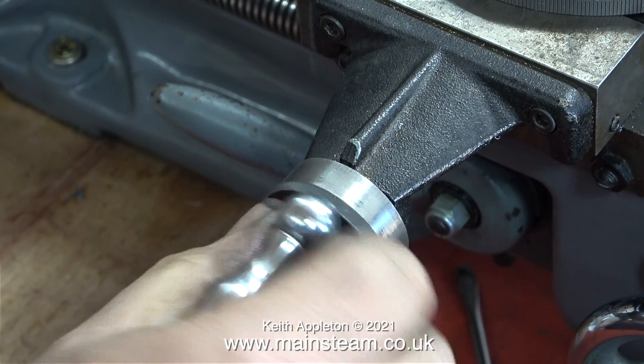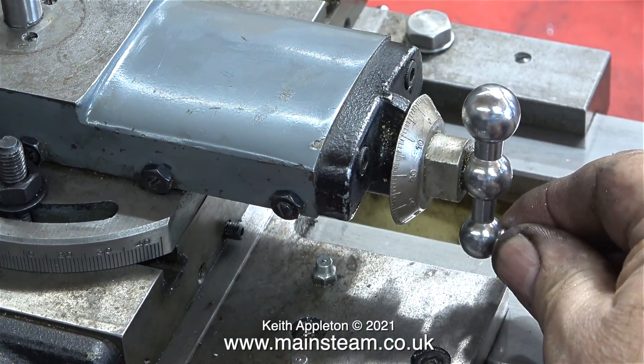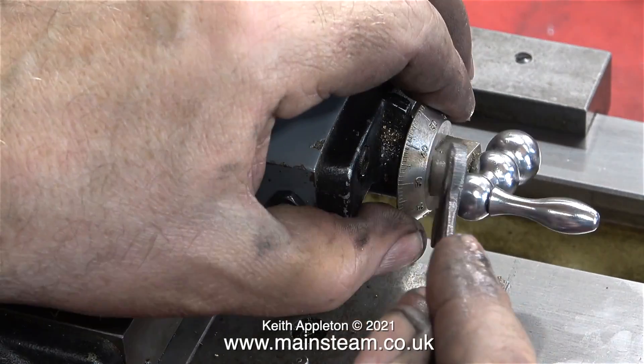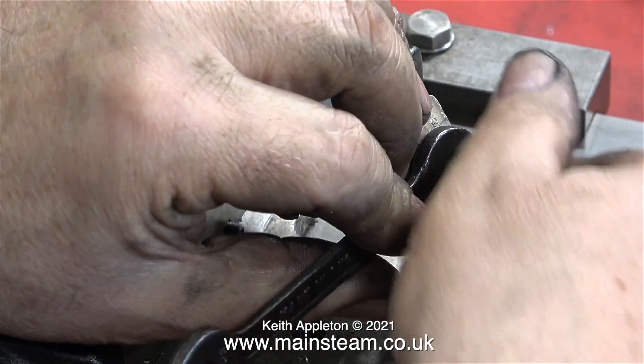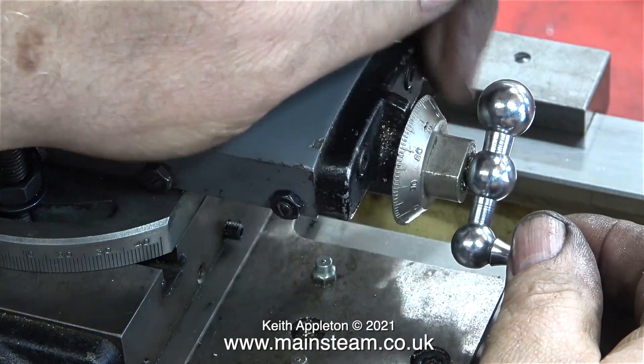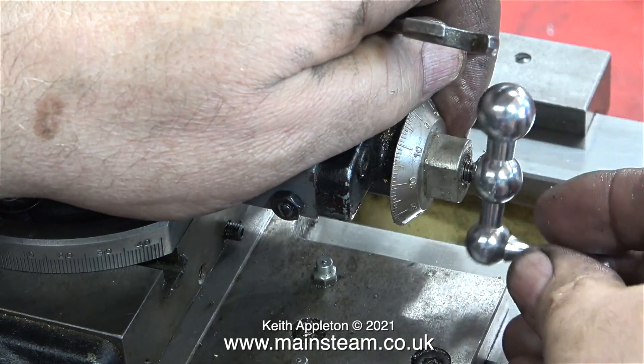On this Myford ML7R, I was really appalled at the amount of backlash on the cross slide and the compound slide. It was so bad that I wrote it off as just being very badly worn die nuts, but not in the slightest. It just needed this very simple adjustment, and here you see me adjusting the handwheel on the compound slide.